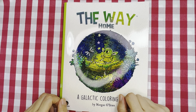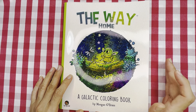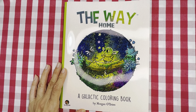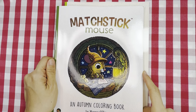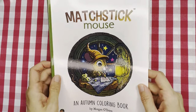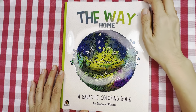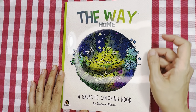Hello everyone, welcome or welcome back to my channel. I hope you're doing well. In this video I've got a flip-through for you of 'The Way Home,' a galactic coloring book by Morgan O'Brien. He's also the same illustrator as 'Matchstick Mouse,' an autumn coloring book, and he has got a few more. I just got this book today.